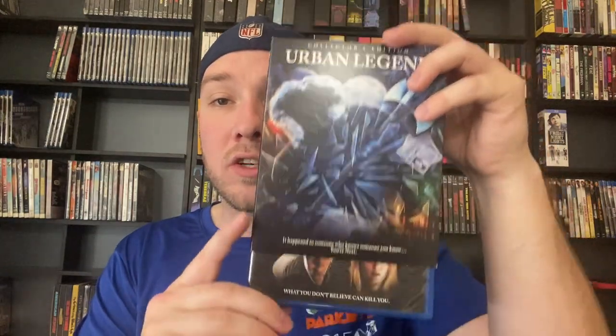Urban Legend — ton of fun, the Blu-ray Collector's Edition. There's your original artwork. I'm a huge fan of Urban Legend — I also like the sequel, to be honest. Valentine — I watch this every year and I might take a break because I've been watching it every Valentine's Day. It's fun, not bad, I like it.